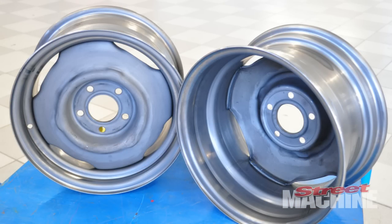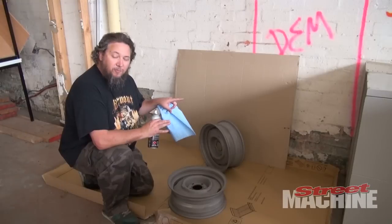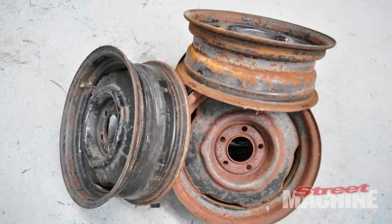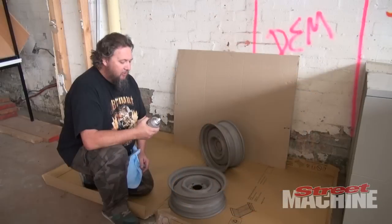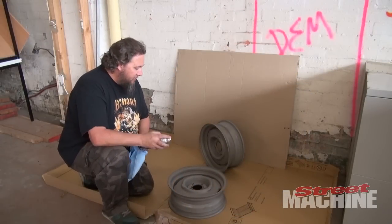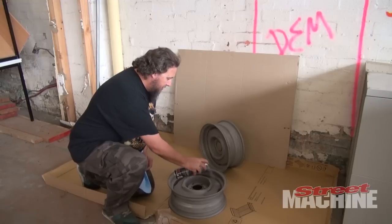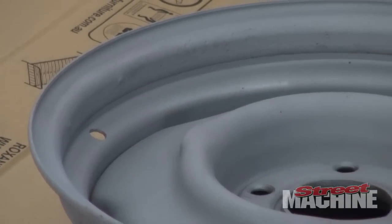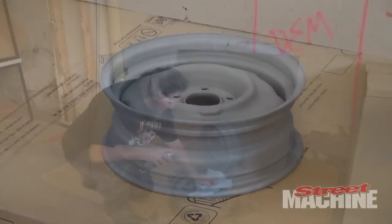So we're going to paint these up. We bought them — they were pretty rusted when we bought them. So we stripped the tires off, we've got them blasted, and now we're going to paint them up the same color as our Dart Swinger. To do that, we've got some wax and grease remover — we're going to give that a hit on the rim, so we can wipe this off and the surface should be pretty much ready to go.